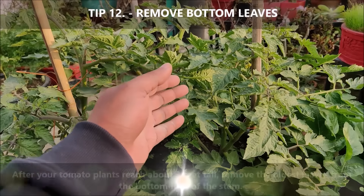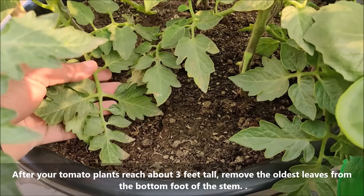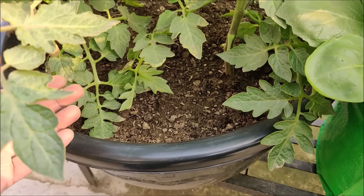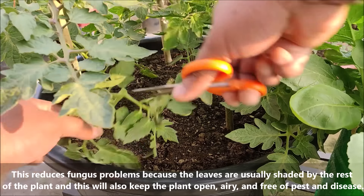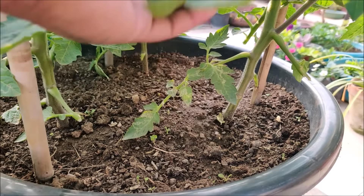After your tomato plants reach 2–3 feet tall, remove the oldest leaves from the bottom — specifically those that touch the ground and are closest to the soil. This reduces fungus problems because these leaves are usually shaded by the rest of the plant. It will also keep the plant open, airy, and free of pests and disease.